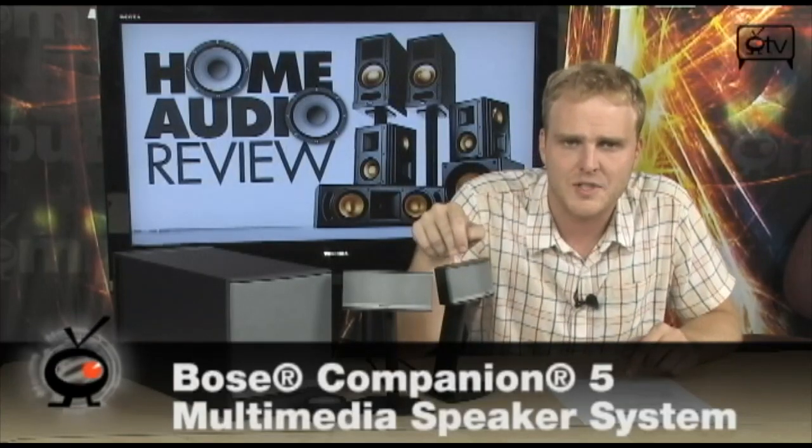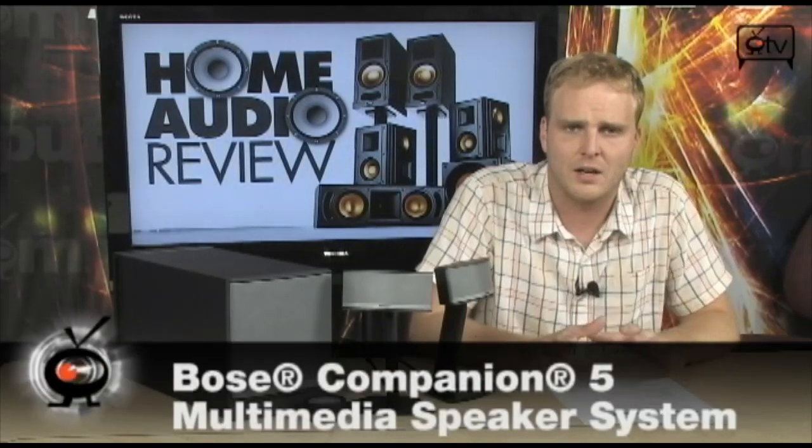It's going to connect to your computer through a USB port, which means you don't have to use an analog audio cable, and you don't even need a sound card to hook this up to your computer if you don't have one. That means the sound quality is going to be absolutely fantastic. It's going to stay digital until the moment it hits these speakers, which means there's no digital-to-analog conversion happening inside of your computer, and it's going to make for much, much better sound quality.